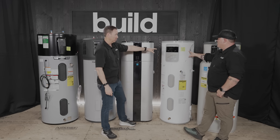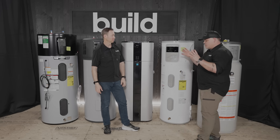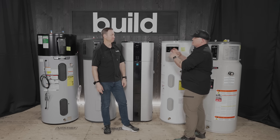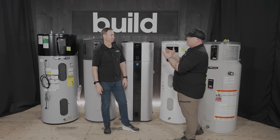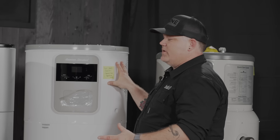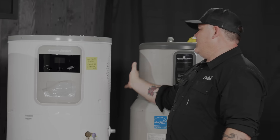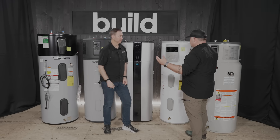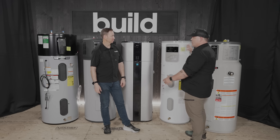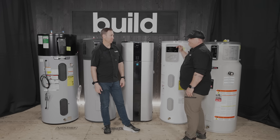Some other models aren't as easy to understand for ducting. The Bradford White model, like the AO Smith, has a duct kit you can buy — it's an adapter to mount to the tank to connect your ducting. On this unit, though, the adapter goes on the side, so it adds additional space. If this were going into a closet with appliances or walls on both sides, it may not be doable.